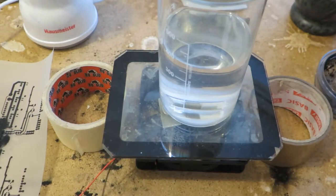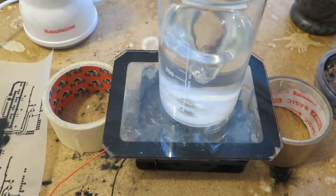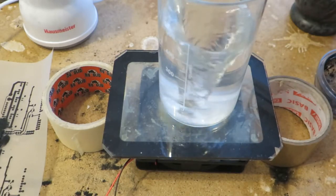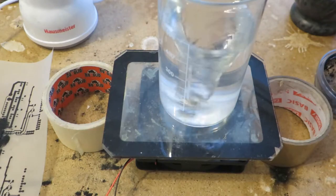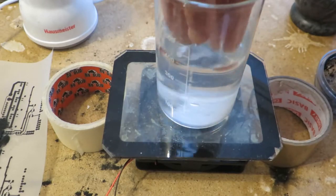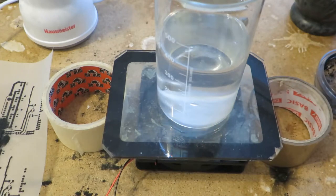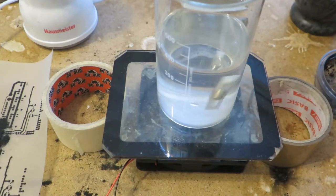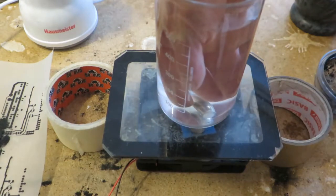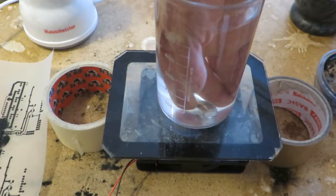So I am powering this fan with 5V. And you can see that the stirring is quite strong. I can stop this by hand and it will go out of sync and it won't stir anymore. I can turn the motor with the stir bar. Let's see if it will spin up when I am blocking the stir bar. Absolutely.